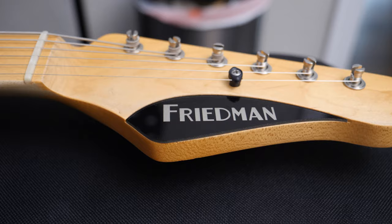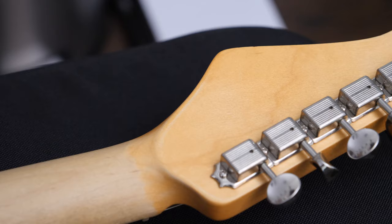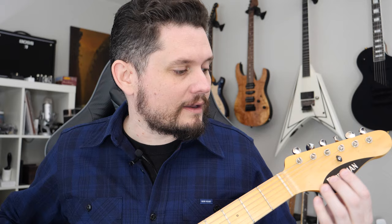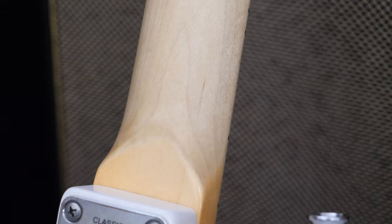Up top we've got the regular Friedman headstock. The only difference I noticed is this logo is now silver — I think maybe it's the Tele, or they decided silver matches better with the white body. Cool little detail. We have six Kluson tuners, regular, not locking. The headstock has that kind of sticky nitro finish, and thankfully, as with most Friedmans, they just reliqued it right off the bat.